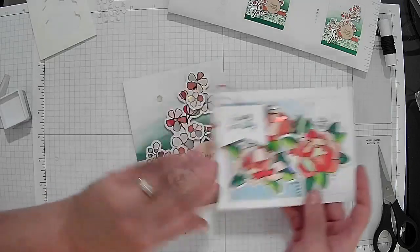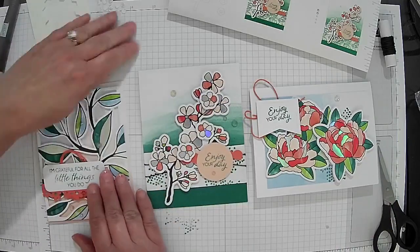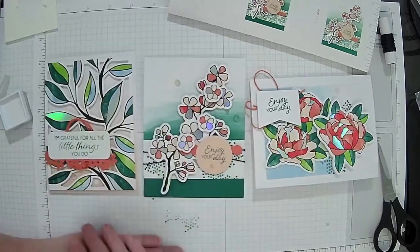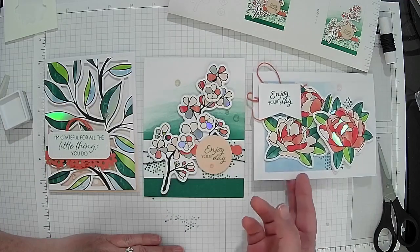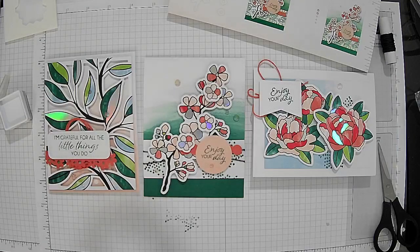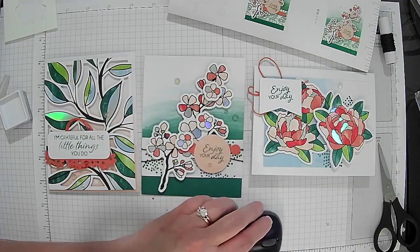They actually go in this order — we just went in a different order. And there are our three cards that we created today! You can see the reflectiveness of the foiled paper. Very beautiful paper. I hope you enjoyed that!